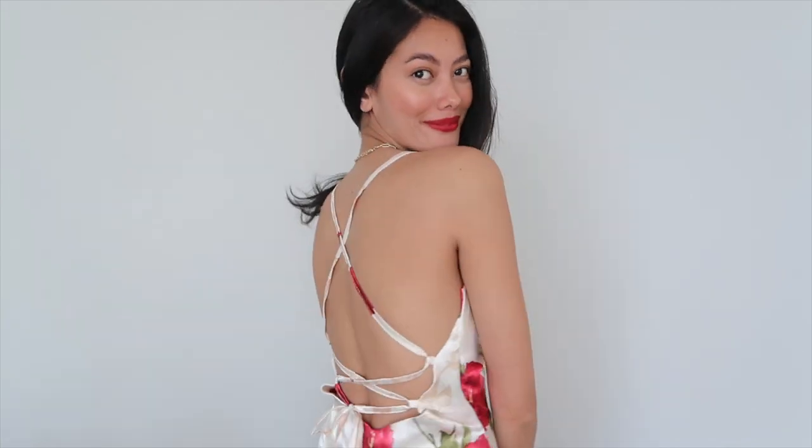And here is the cowl neck satin mini dress — it is the cutest dress I've ever made so far on this channel. Oh my god, the back detail — yes, I love it! I can't wait to wear this this summer.